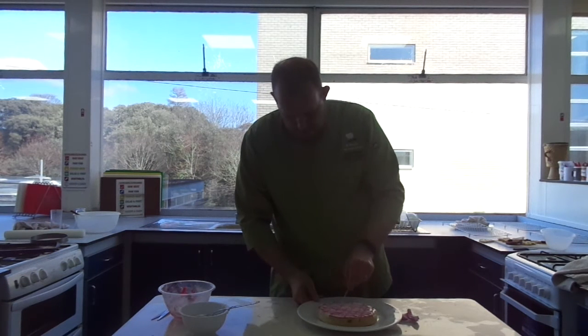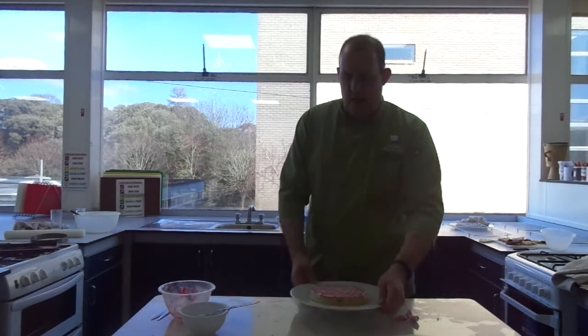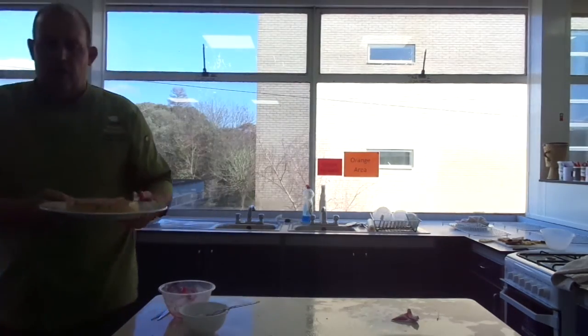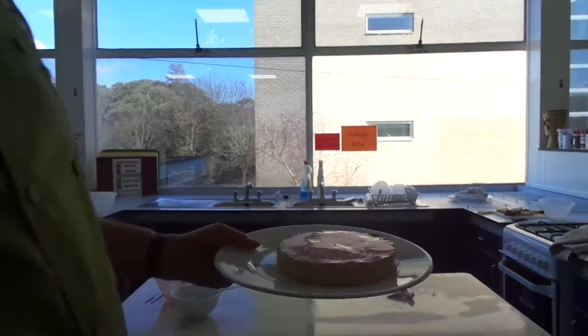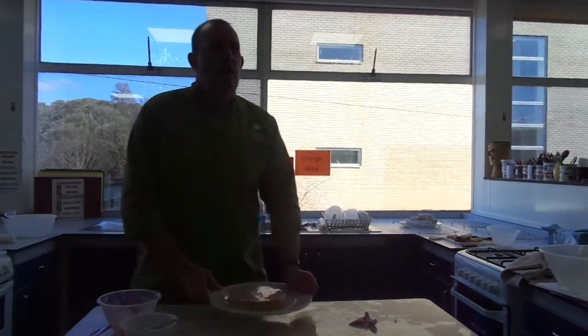Then you'll see the feathering. If you get time — if you do it in under ten minutes — you'll have time to do this. And then we've got a feathered Bakewell tart here. Anyway, that's it on feathering for today. Thank you from Mr. Bloxham at Bay House School. Nice to subscribe! Bye!